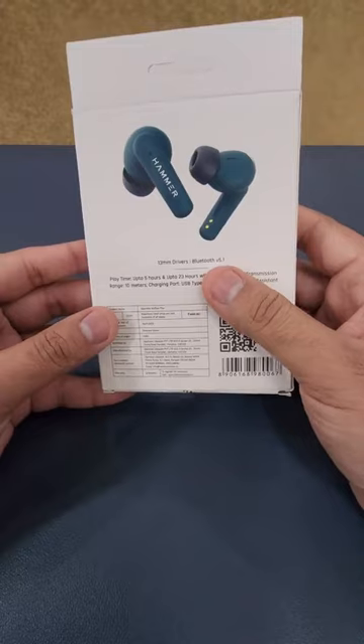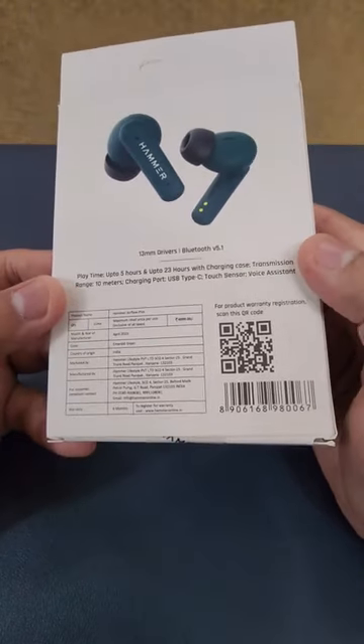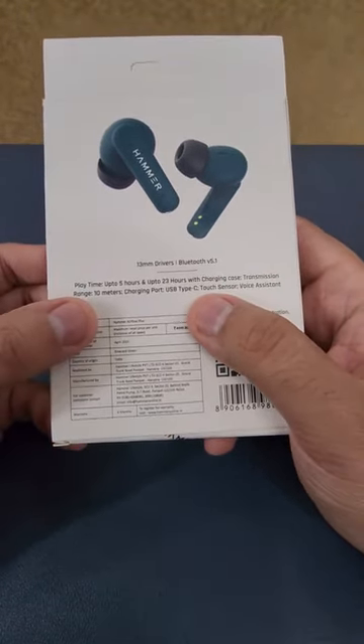The comfort and quality of your sound is better. You will get 13mm drivers and Bluetooth version 5.1. In this, you will get USB Type-C charging, a 10-meter range, and many other things.